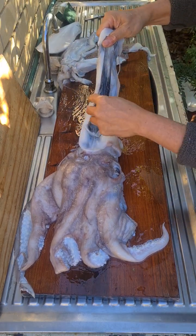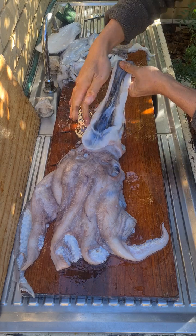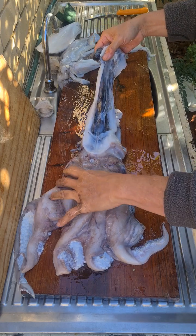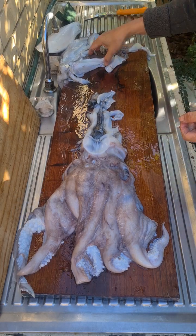Around here, I think this might be the ink sac that's already ruptured. But if this were not ruptured, I'd carefully cut it out, put it aside, and reserve it for a squid ink dish. So that's how you separate the cuttlebone from the cuttlefish.